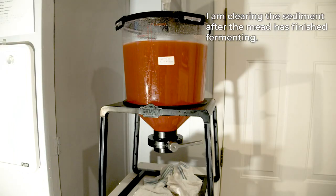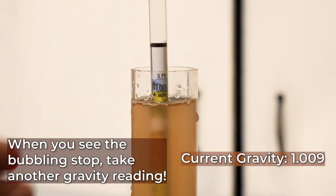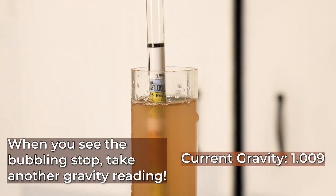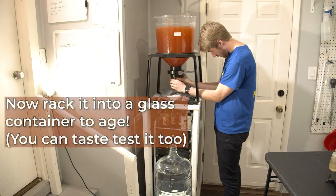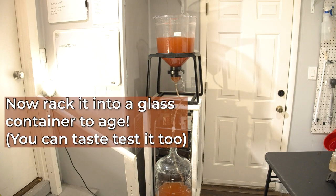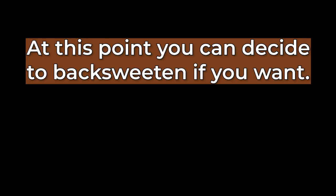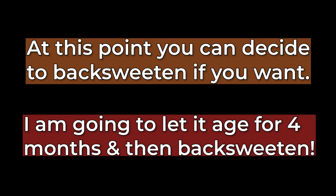This specific fermenter has a way to clear sediment because it's a conical fermenter, so I did that. The bubbling slowed down and the gravity was 1.009 when it did. I went ahead and racked it into the glass container so that I could age in glass — I don't want to age in plastic. At this point you can decide if you want to back sweeten. I decided to let this one sit before back sweetening, so I let it set for probably about four or five months.